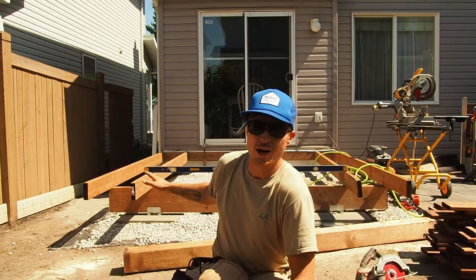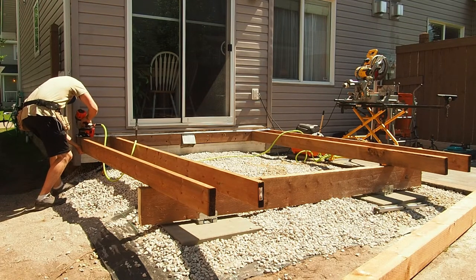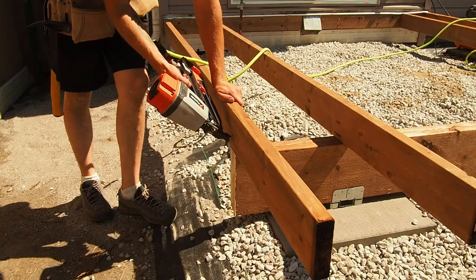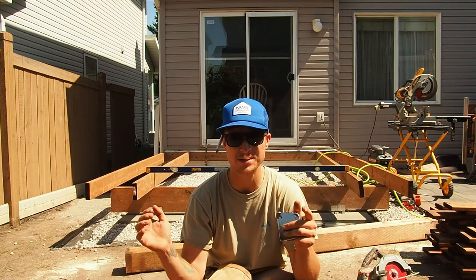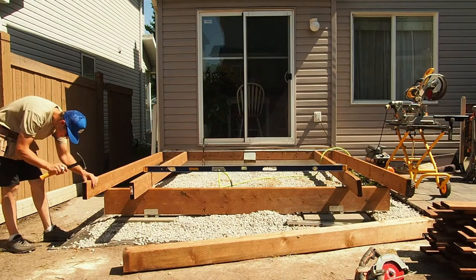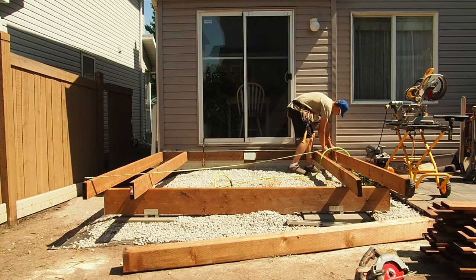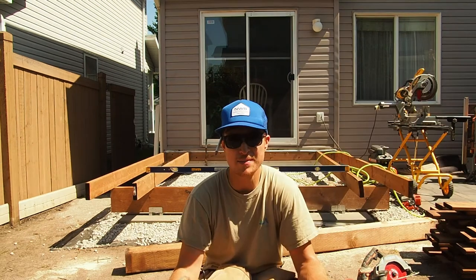I like to square my deck early on in the very early stages of building. In this case I have my beam, my ledger, and my two other joists all attached together with one toenail in each corner, and that allows me to pivot the whole deck and square it up. I'm measuring from the house outward as well as at an angle — all of those measurements should be equal, and then my deck should be square.